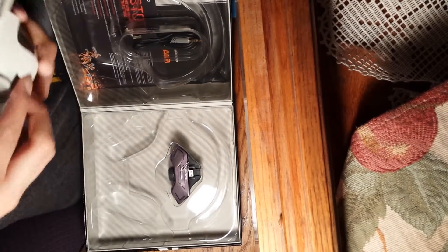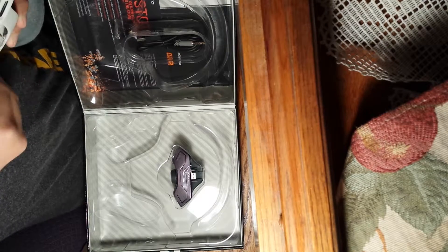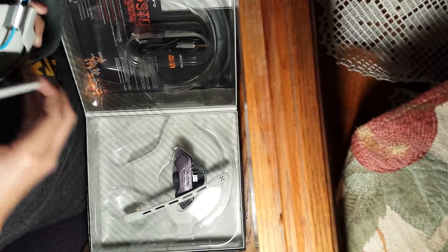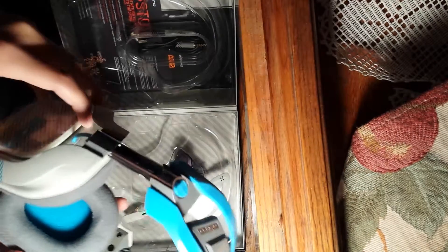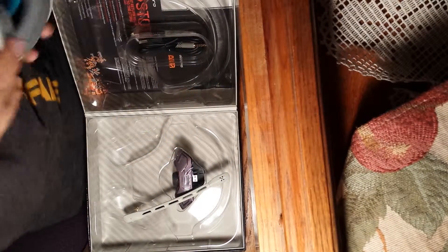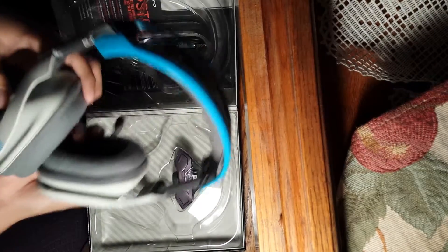You could change the sides, if you haven't seen already. Let's take off this mic. You could swap them — like you could put this one on this side. And if you go on their website, you could buy different ones that you could switch out. So, there's the Astros.